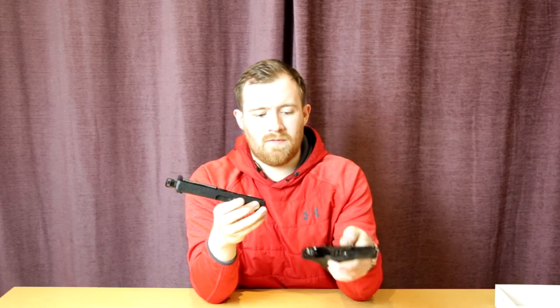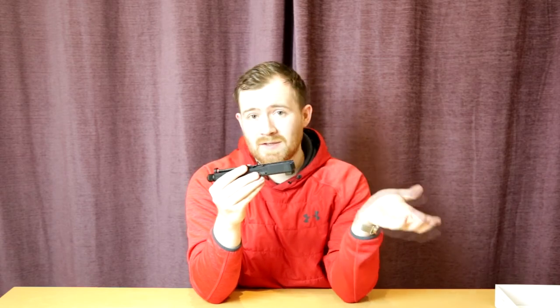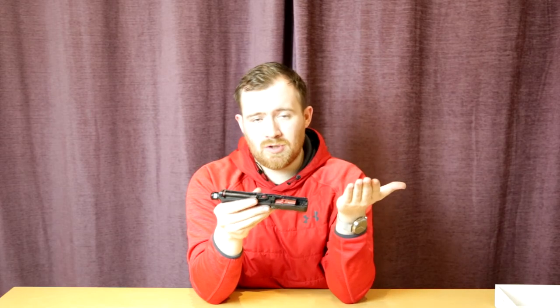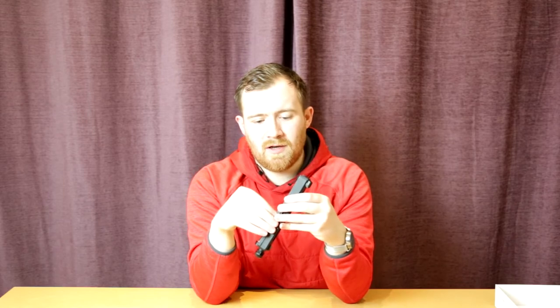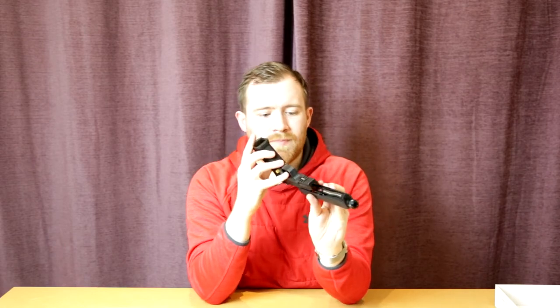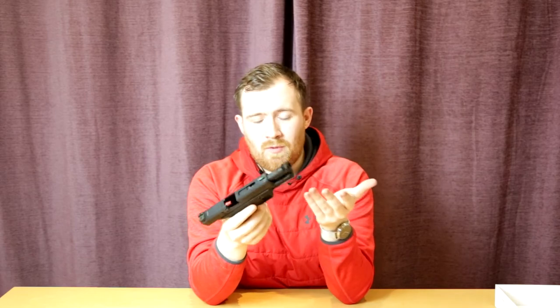Lock the slide to the rear, pull the tabs down on each side of the frame, let the slide release push it forward, and the slide comes off. You can see the very prominent Armour Works red nozzle. This pistol will work with green gas magazines and CO2 magazines, just like all the Armour Works stuff they're putting out now. If you're familiar with the WE Glock 17, this will all be exactly the same. I'm not going to pull the internals out since it's pretty much identical to a WE Glock 17.